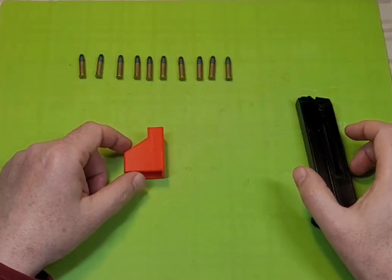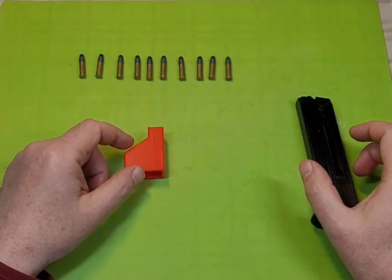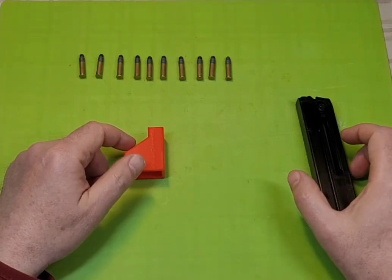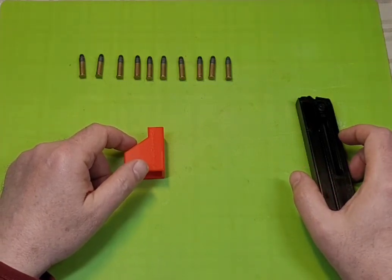Hello everyone! Today I will show you how to load a TORUS TX22 magazine with a 3D printed loader. Link to the loader you can find in the description.